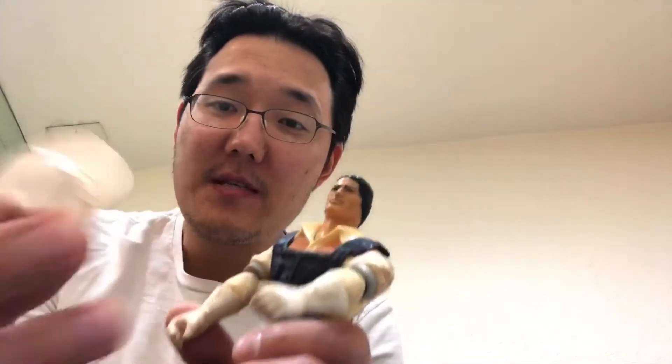The show was a space western, as they called it. Check it out — you know, there's some markings here, some stains here, but not too bad. The face looks pretty good — there's not much paint wear on his face.